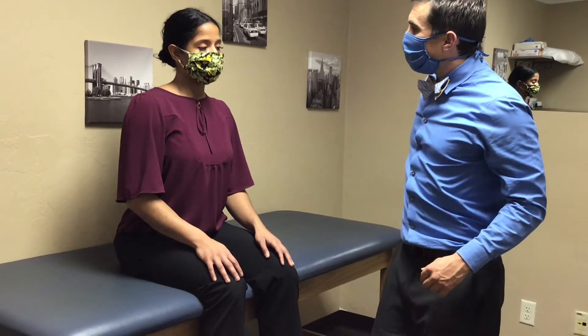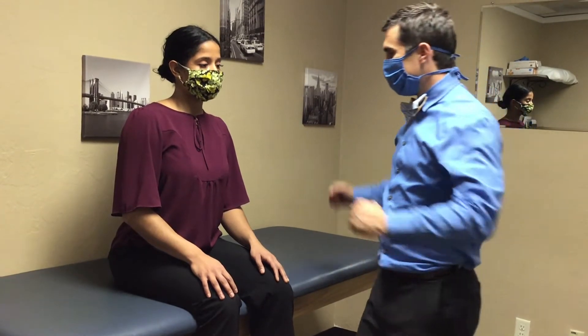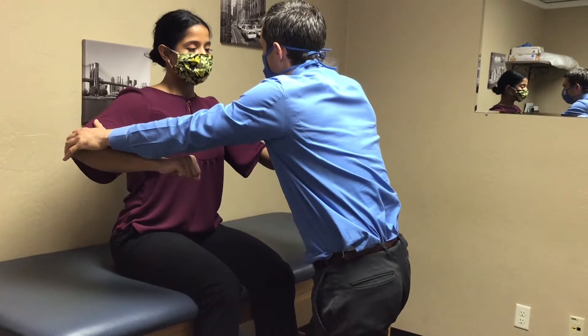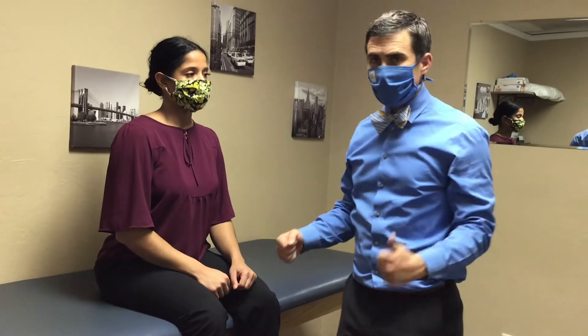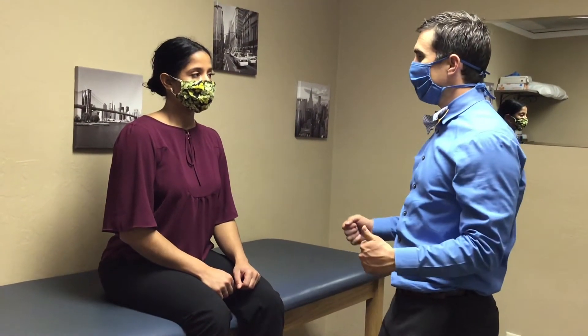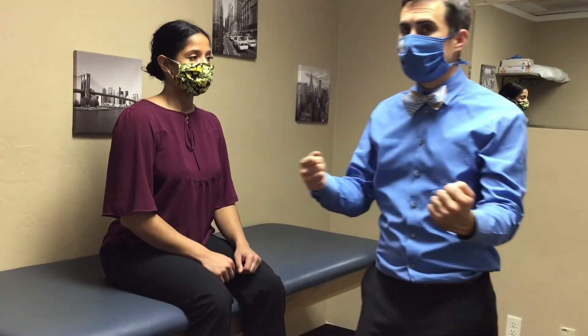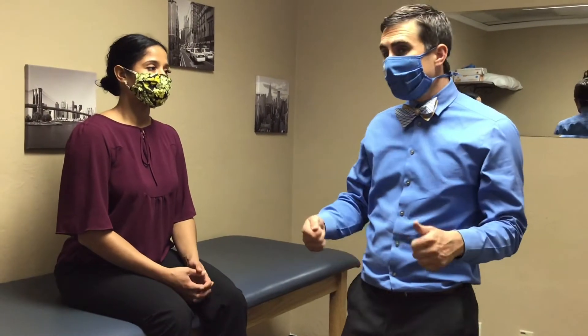For C5, if they're complaining of shoulder pain, I'm hesitant to do C5 right away. But if they're not, I will go right to that — bring your arm out like this, then I push down. There are other muscles in C5, but that's the cleanest one. The problem with C5 is: how do we differentiate between a rotator cuff issue versus a suprascapular nerve issue versus a C5 radiculopathy? That's when we have to go to other things in our exam, which is outside the scope of this video.